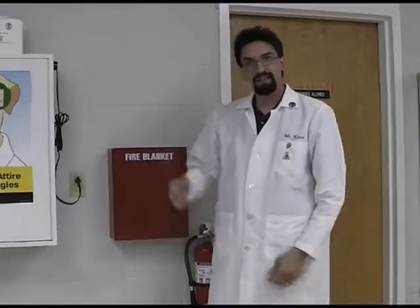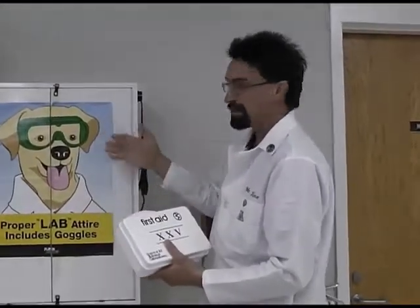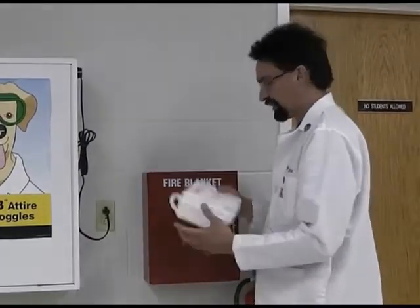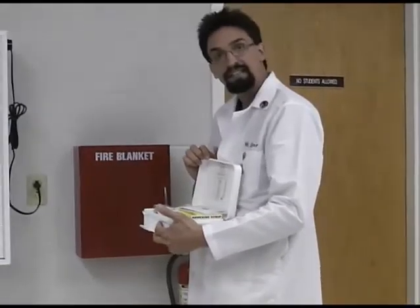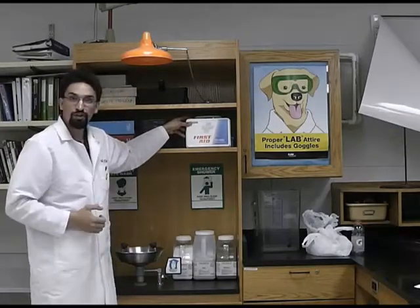The final piece of safety equipment on this side of the room is the first aid kit. We usually keep it on top of the goggle cabinet or on top of the fire blanket. We keep typical things like band-aids, antiseptics, gauze, and things like that. We do have more than one first aid kit in our rooms. There is another first aid kit located over by the chemical shower.